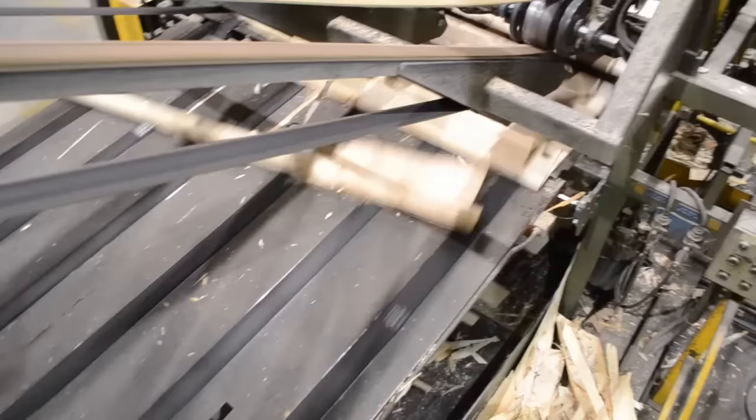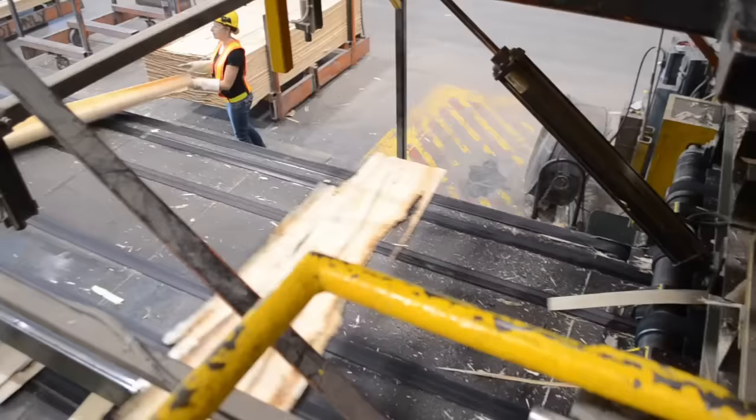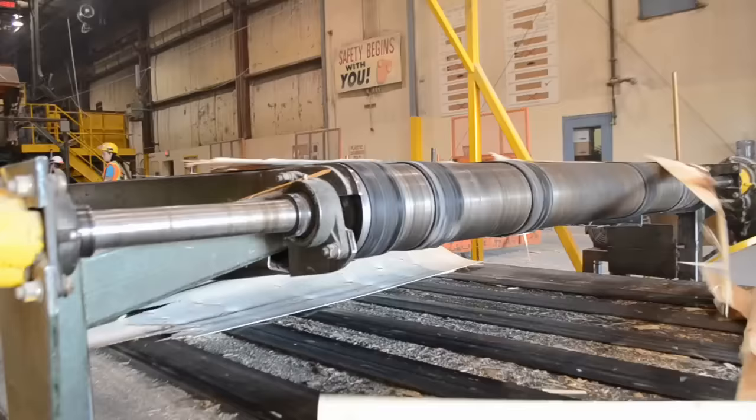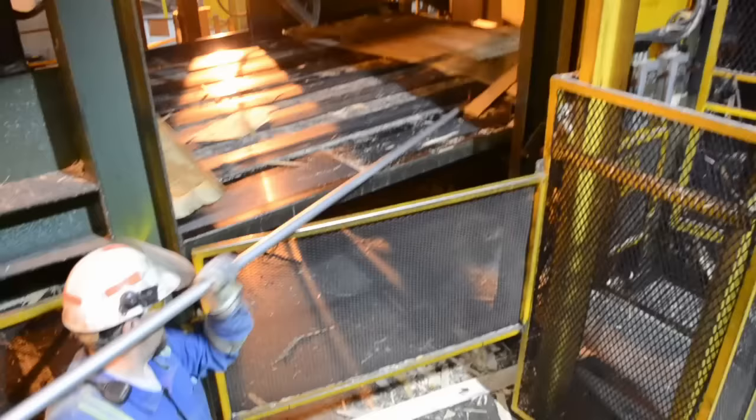Some of the ribbon that does not make it into full 4x8 sheets is clipped into narrow pieces called random. These random sheets are pulled off the green chain and put into carts to be sold to plywood plants. Any leftover pieces that are not quality random fall onto the waste conveyor and eventually get sent up through the chipper.